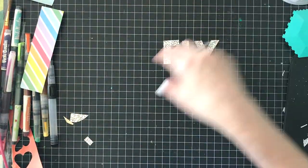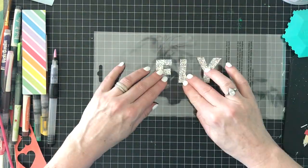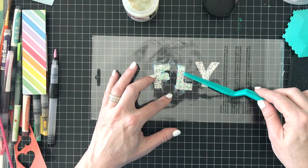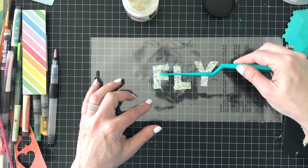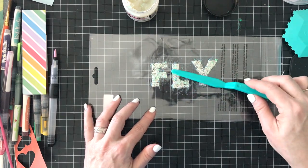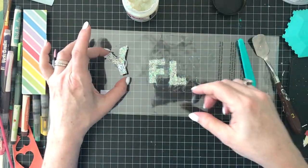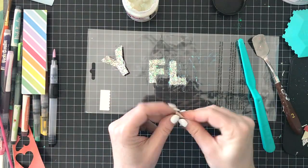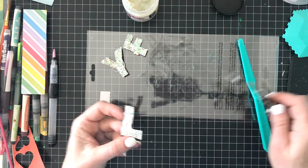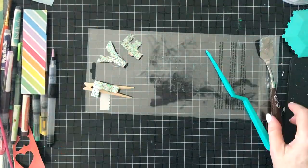Now I get the idea to add iridescent texture paste to this title to give it some bling and make it part of this artsy layout. My photo is actually going to be in the butterfly shape as well, so most of the shapes on the layout are created around butterflies. I'm applying the texture paste over the hand-cut title with the Vicki Booten palette knife on a piece of plastic. You have to raise the letters up off the plastic or they'll cement to the back, so I'm using painters triangles and a clothespin to lift the letters while they dry.